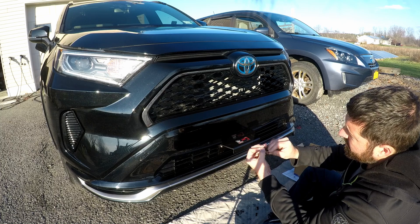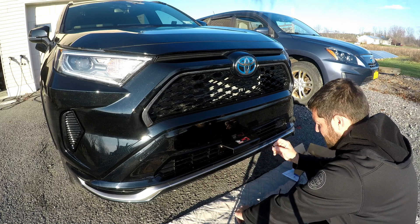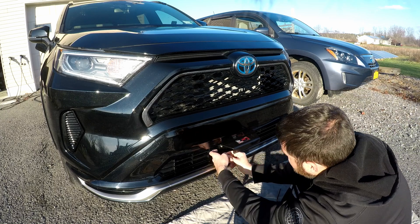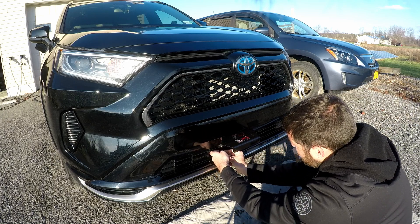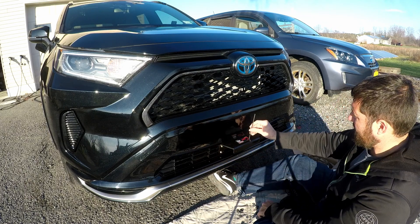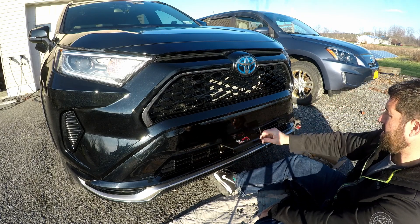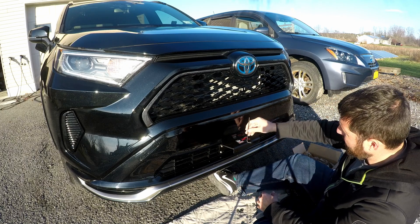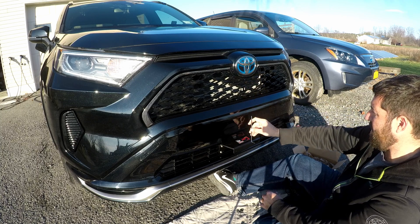So we just take a lock washer, slide that on first, then we have a regular washer. Hopefully these are stainless steel because we get winter here in New York. I've got the two lower bolts on. I'm just kind of eyeballing it here and it looks like it's pretty straight. I could get a plumb bob out or something, but I think it looks pretty straight.